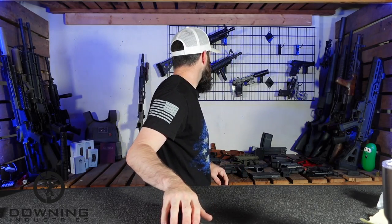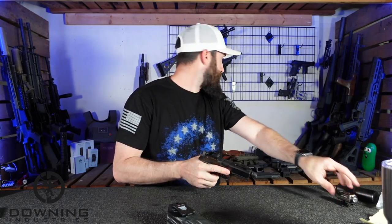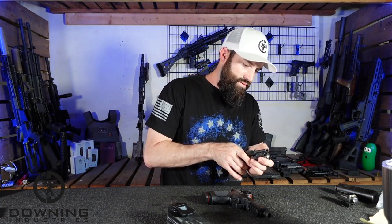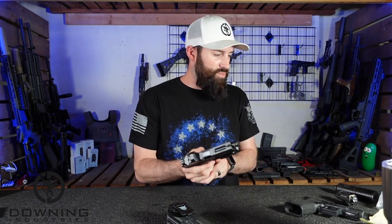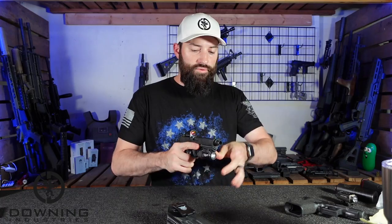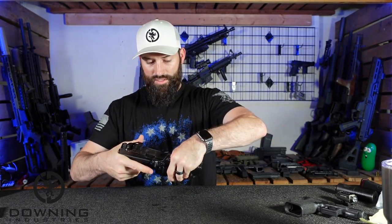Let's put a gun in it real quick. I'm putting a TLR7A on here — this is an 80% Arms lower, not exactly a Glock lower, with a Brownell slide, which can be a little bulkier and chunkier. It also has an extended slide catch, a cylinder magazine release, and a Swamp Fox optic on top.